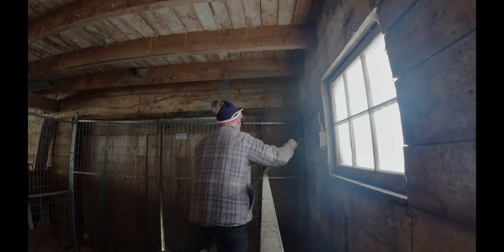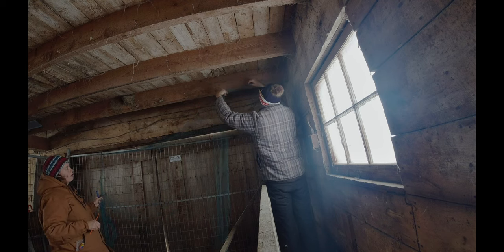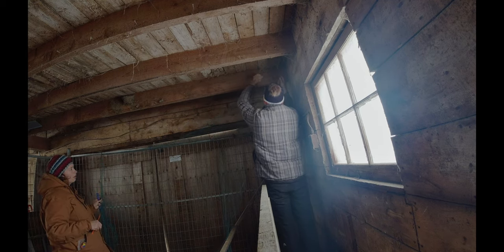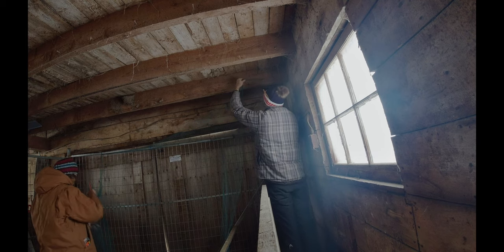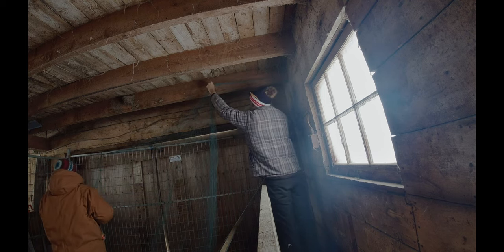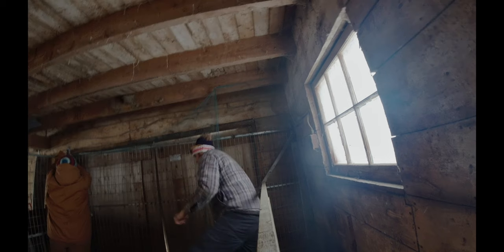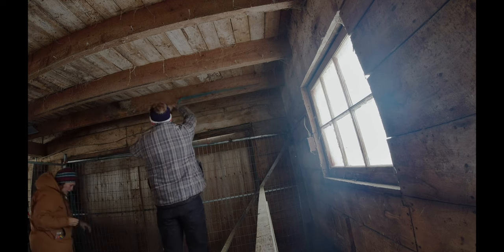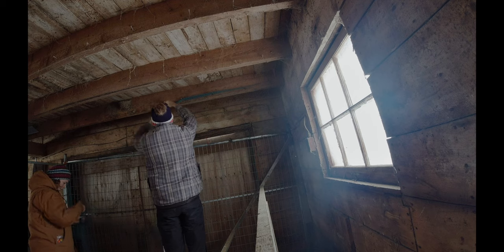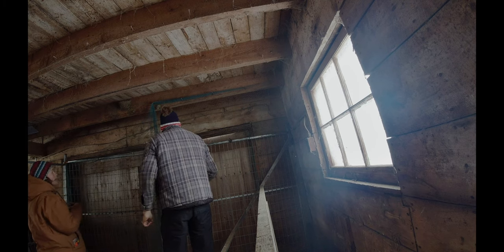Loosening this side up a bit so we can actually extend it a bit further. We're going to have to bring this over a bit so we have some excess — might be tight. That should be good. That's pretty good, eh? Might need another one here maybe.